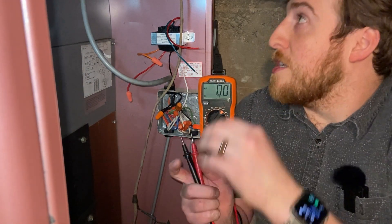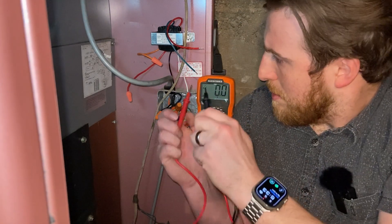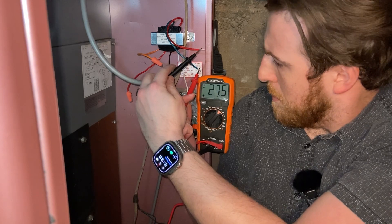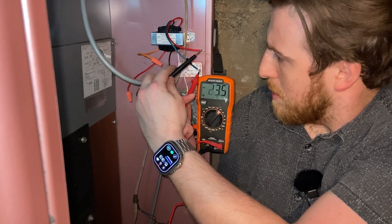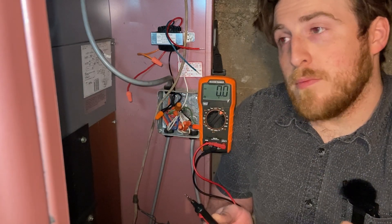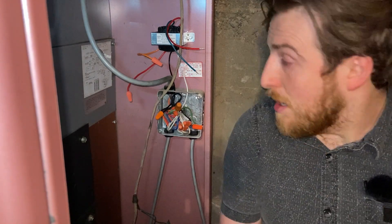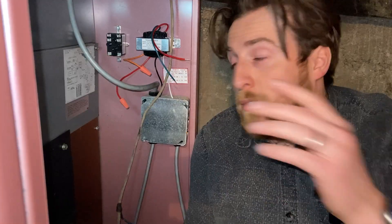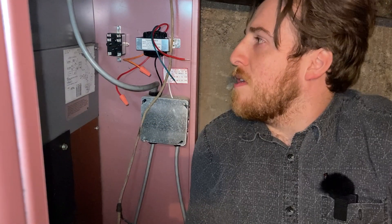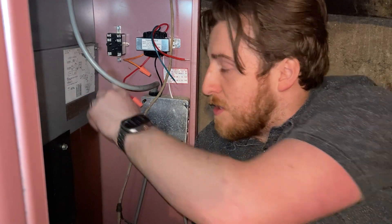Now that we're hooked up, we're going to see if we're getting the proper voltage. I'll turn it on — we should see about 24 volts. Right about 24-25, so that's right where we need to be. Let me turn that off so I don't get a little zap. Now we put in our relay. We have our relay mounted right here next to it because I want things to be a little bit neat, even if you're never going to see it.